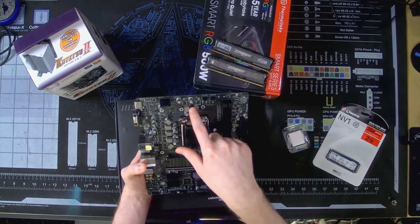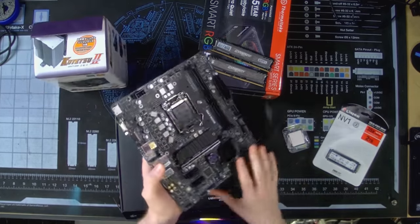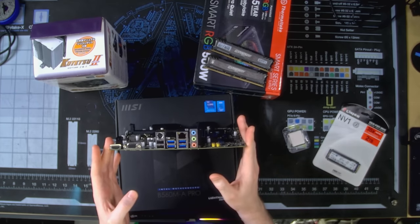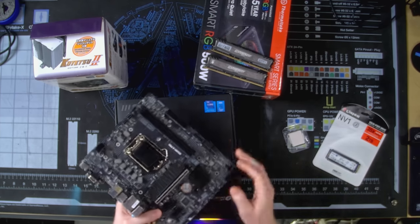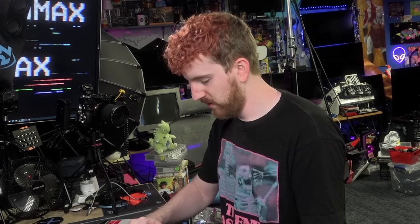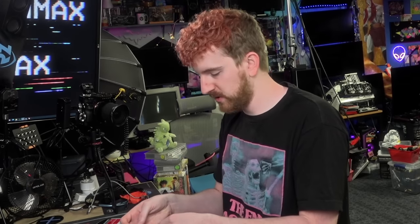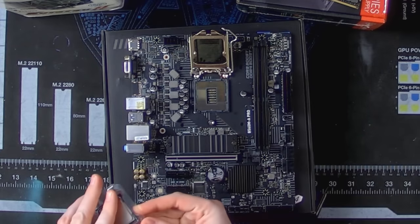A little chipset heatsink, no VRM cooling, but we're going with an air cooler so it should be fine. We've got nine USB ports, PS2 for keyboard and mouse if you need it, Gigabit LAN, audio. This is basic, but I was trying to go super cheap for this part because we're mostly working from parts we already had and a limited budget, and I didn't want to get super overkill.